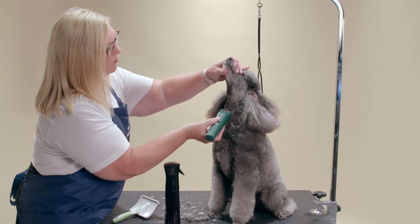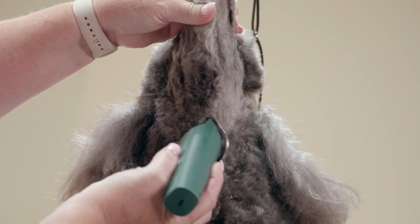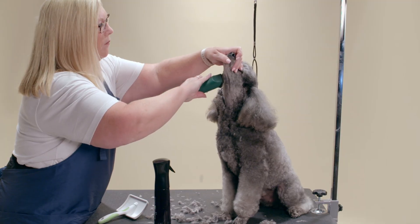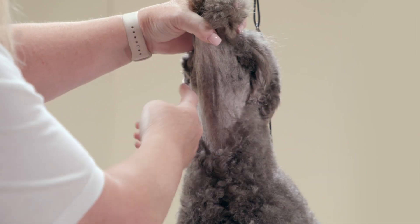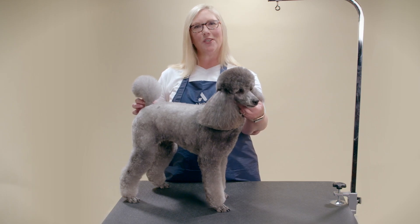The clip line on the sides of the neck will go up to the bottom of the ear and into the cheek that you already shaved. Thank you for joining us. To learn more, check out other videos at Andis.com.